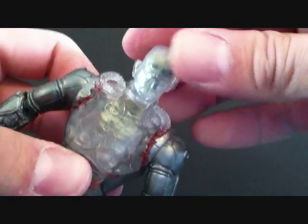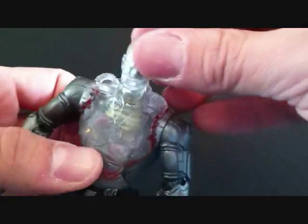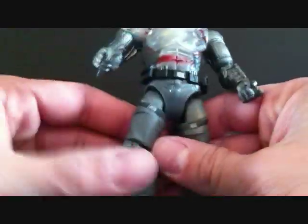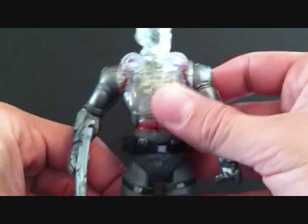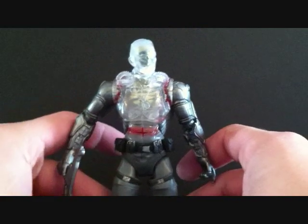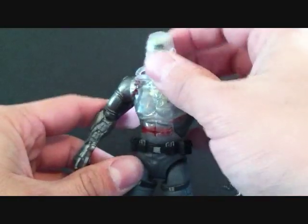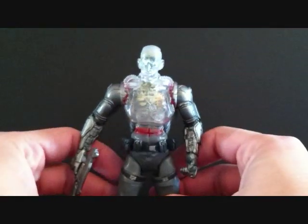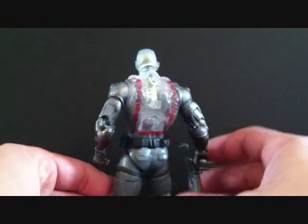I don't really know what to say about these figures. They look cool in the package, or in pictures on the internet, they actually look cool. But when you see them in person and take them out of the package, I really don't see anything that's too cool about it. I'm not trying to hate on these figures, but this is my opinion — I don't really see anything too great about them.